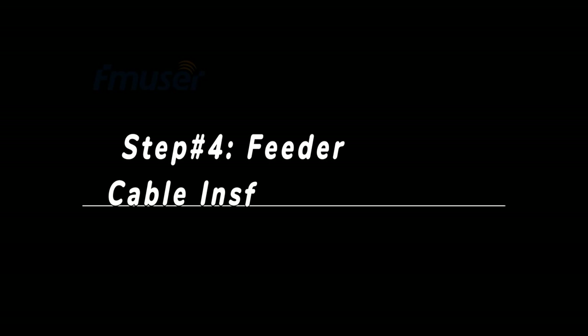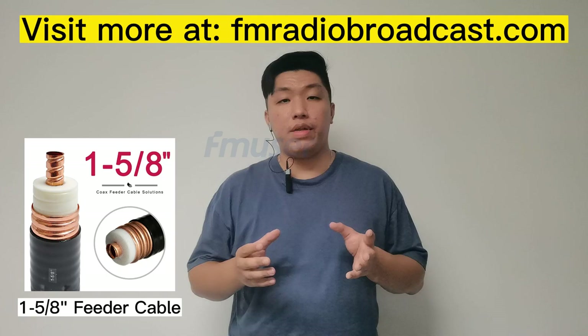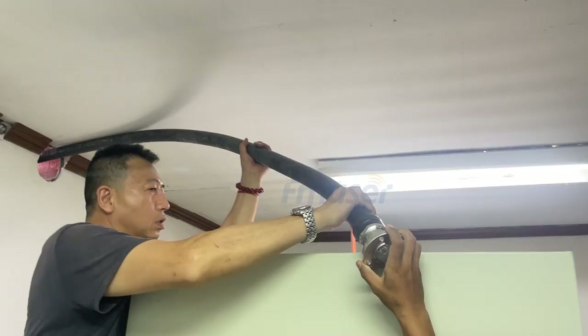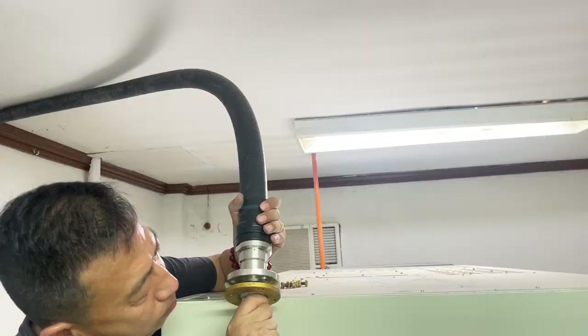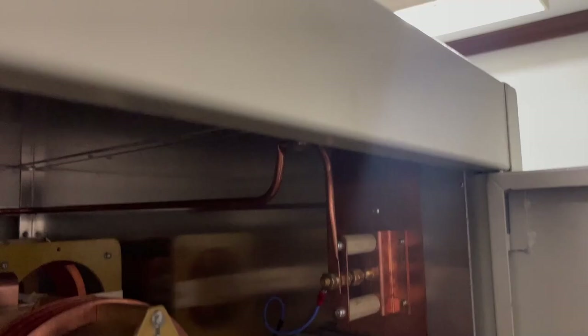Step number four: feeder cable installation. Moving on to the fourth step, we will now wire up the feeder cables on the AM transmitter which will connect to the antenna tuner. For this 10kW AM antenna system, we have utilized 1-5/8" feeder cables with RF70 EIA flange connectors, along with customized inner support to the transmission site. Before proceeding, it is important to carefully plan the cable routing, considering factors such as cable length, avoiding obstacles, and maintaining proper separation from other components. Attach the RF70 EIA flange connector to the transmitter's output port, ensuring the connector is aligned correctly. Ensure that the cables are securely fastened using appropriate clamps, brackets, or other mounting methods, while maintaining the proper bending radius.